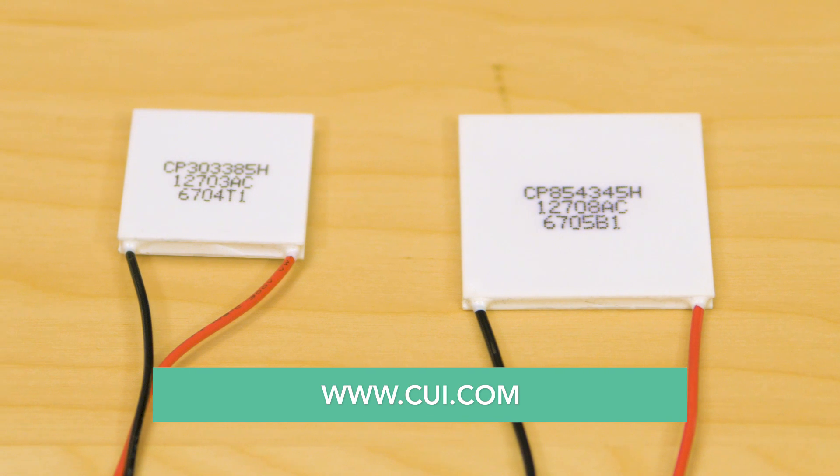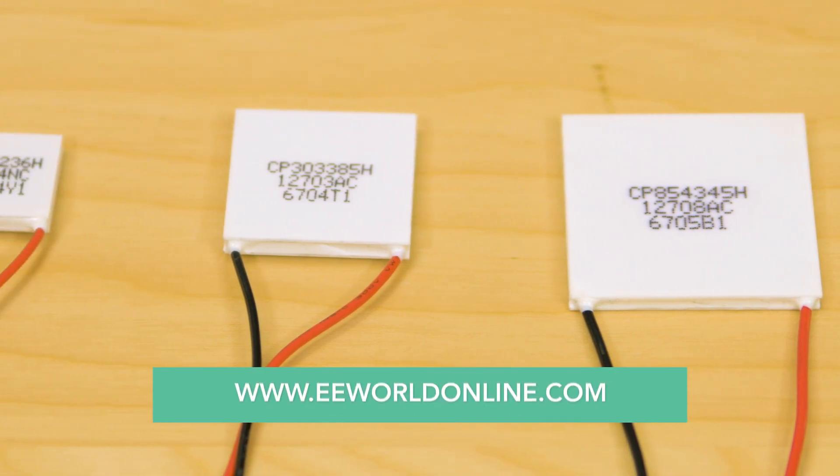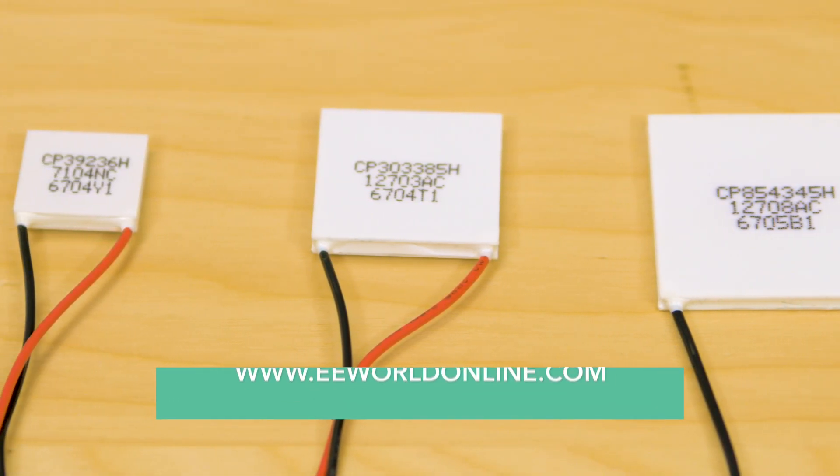To learn more and to view the rest of CUI's thermal management products, please visit CUI.com.